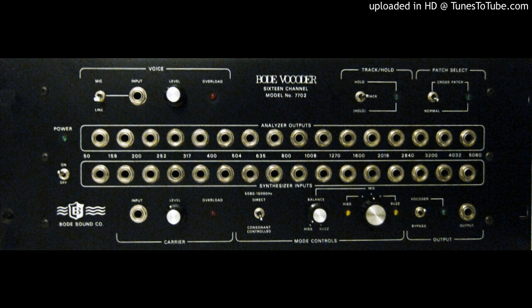This is the sample of the Bode vocoder. It sounds relatively close to the Moog vocoder. Here's what it sounds like when we change the keys, creating all sorts of melodies.